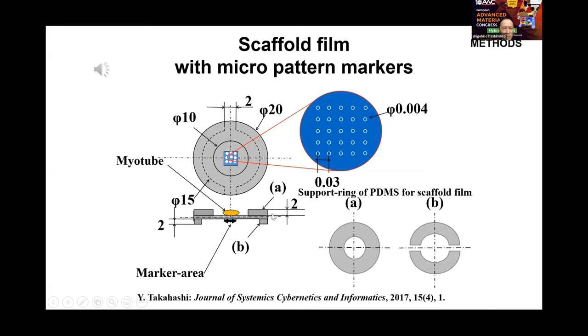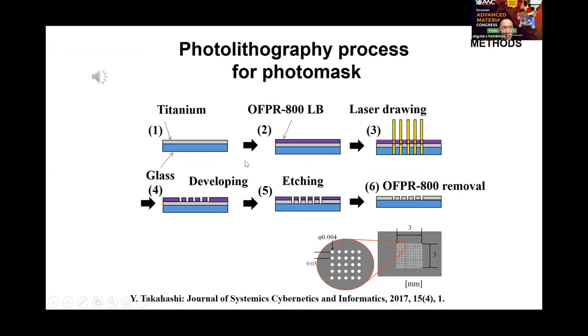The slide shows the photolithography process to make the photomask for arrangement of microprotrusions: titanium coating, photoresist coating, laser drawing, developing, etching, and photoresist removal.